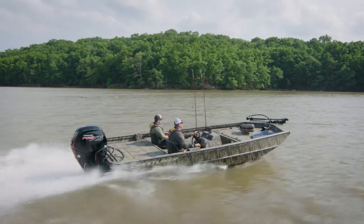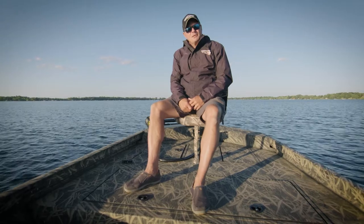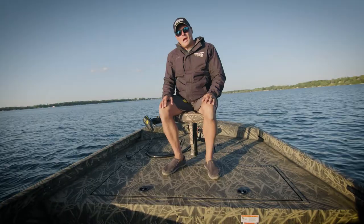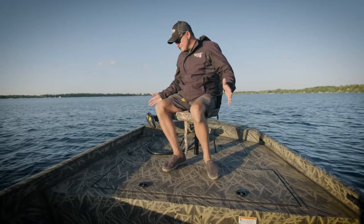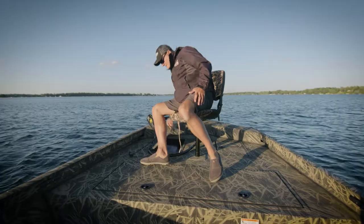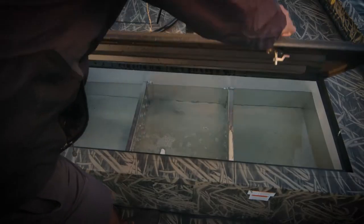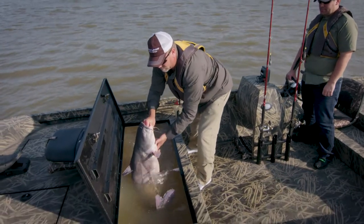Built with a heavy gauge aluminum hull, the 2070 SCHD Retriever is perfect for those who want to hunt or fish. The spacious bow has lots of space, including a ton of storage, and it has a monstrous 60-gallon live well — perfect for those who want to chase catfish.